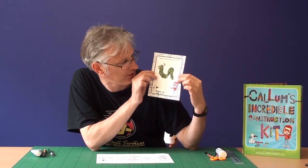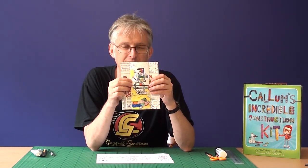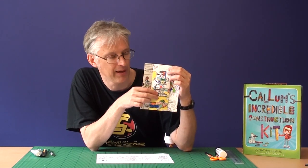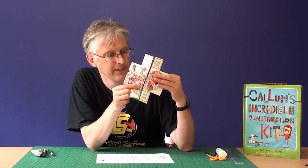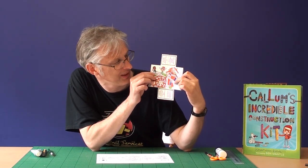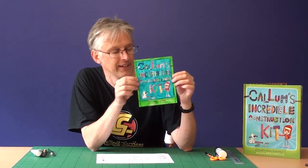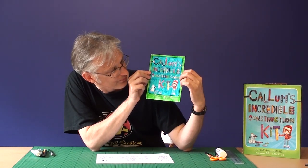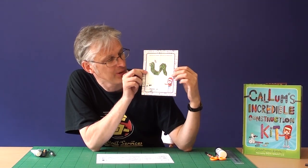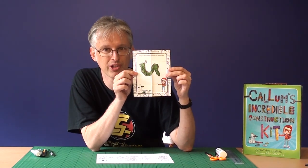Starting with the picture that you draw at the front, you can open it up and you can see that there's another picture inside which you can also colour if you want to. It's a picture of Callum on the beach, and that picture also opens up to show another picture inside. This one's Callum on the back of the dinosaur that he makes, and that picture also opens up and you get a picture of the front cover, and that picture also opens up and you're back to where you started with the picture that you've drawn. Okay, so that's how it works and I'm going to show you how to make it.